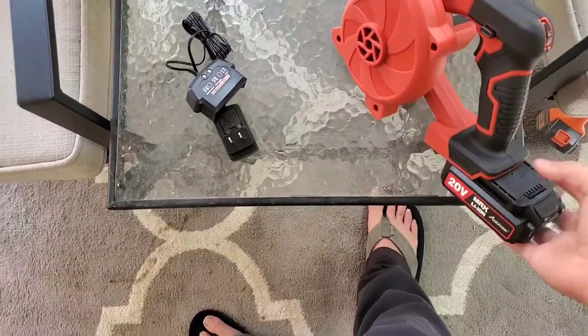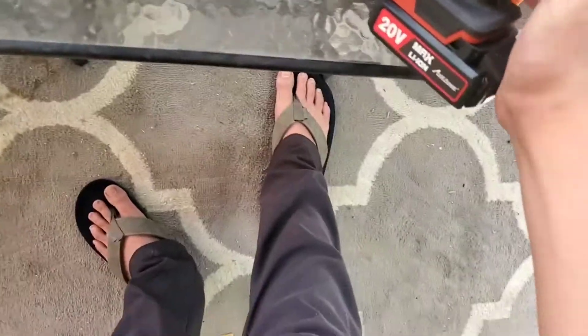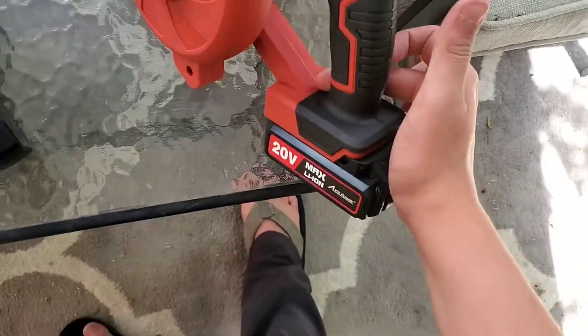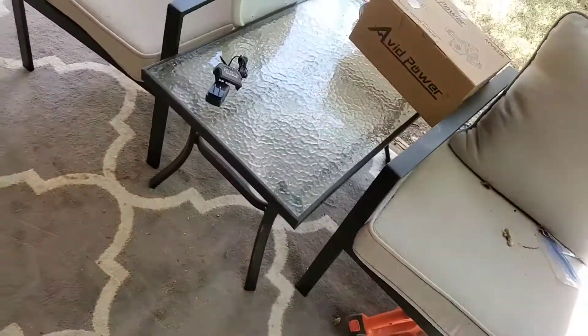Let's see how it works. It works actually pretty good. I did it in my front yard and it blew pretty well — did better than a Black & Decker leaf blower I had.